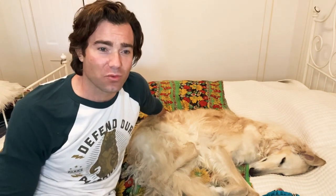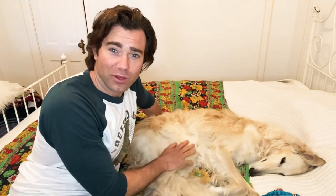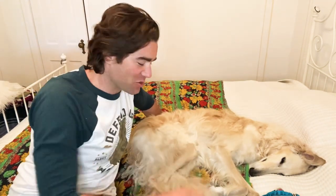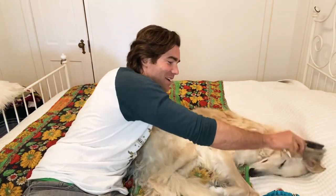The puppy still has her puppy fur, so we haven't even had to brush her yet. It's just been changing so rapidly. Once she gets her luxurious long fur, we'll make sure to do a video about taking care of that one too.